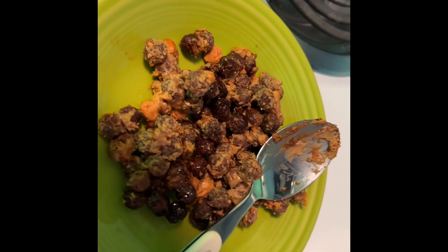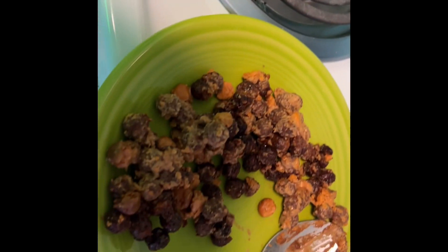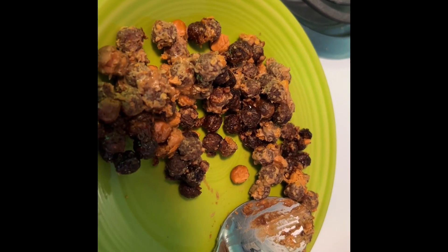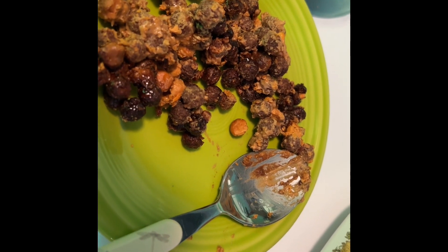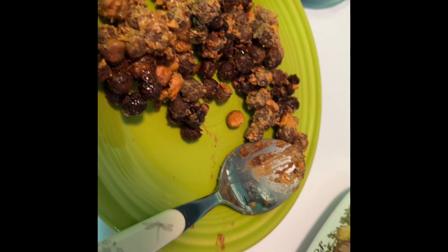We have some here ready to taste right now. Mmm, it's really good! Hope you try it for yourself. Thanks for watching and we'll see you back next time on Recipes Mania — bye guys!